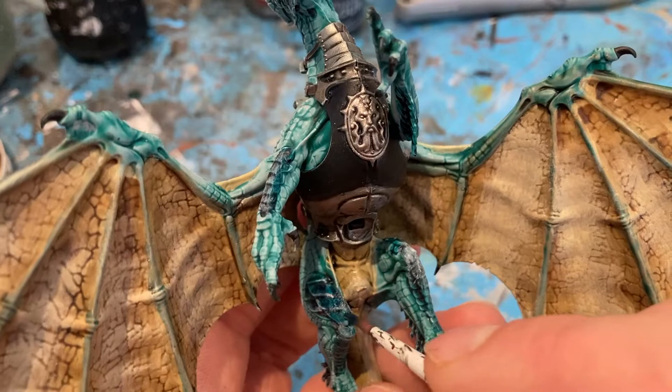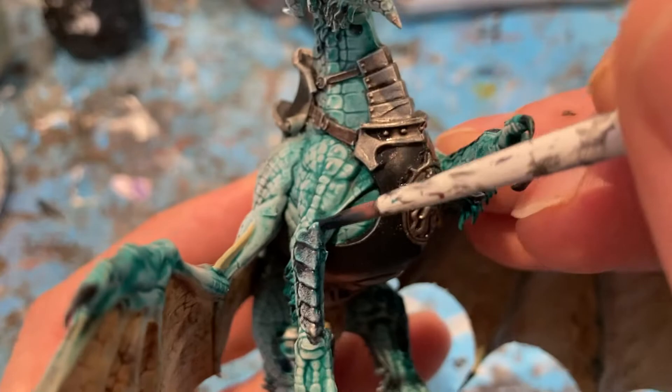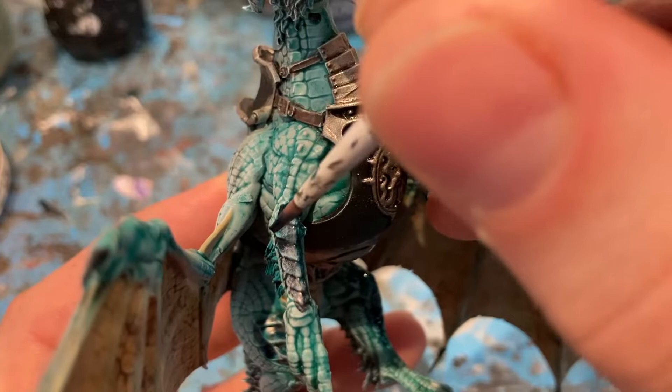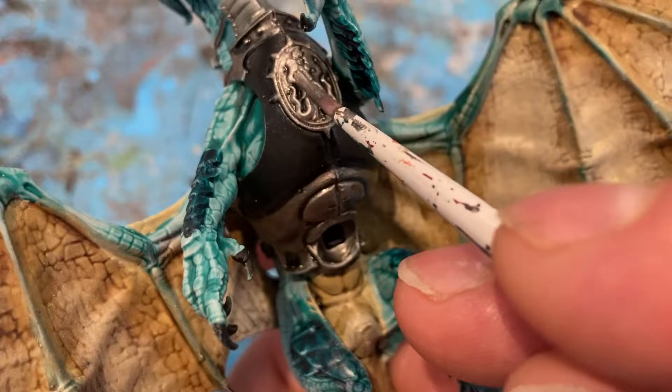Then I'm going to come back in with the Terradon Turquoise for all the scaled parts and even the white dry brush on the outside edge, just to tidy up a bit. Then I'm coming back in with Lead Belcher for all the armour parts, just to highlight the raised edges.